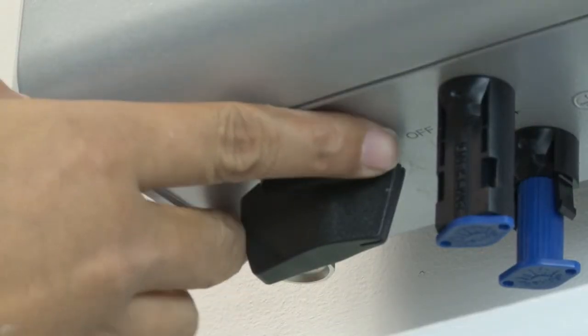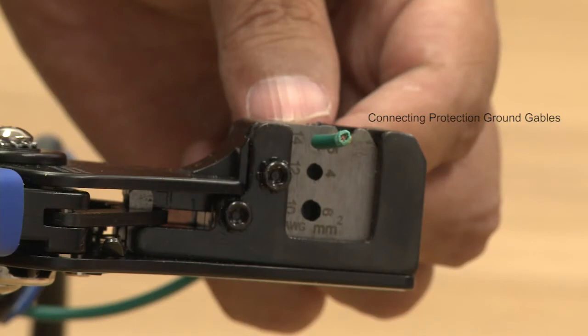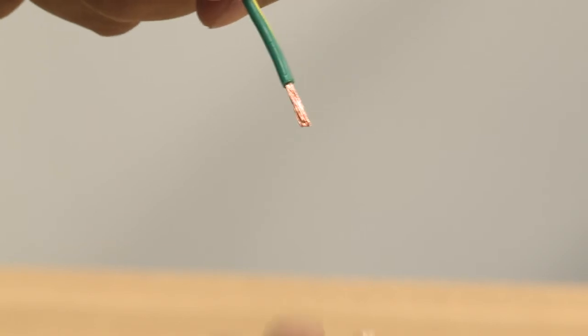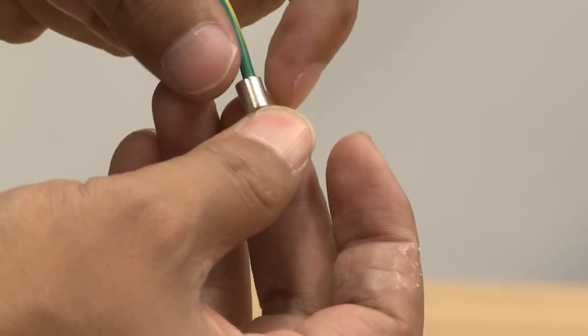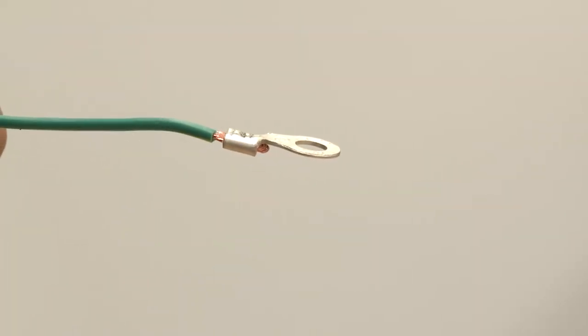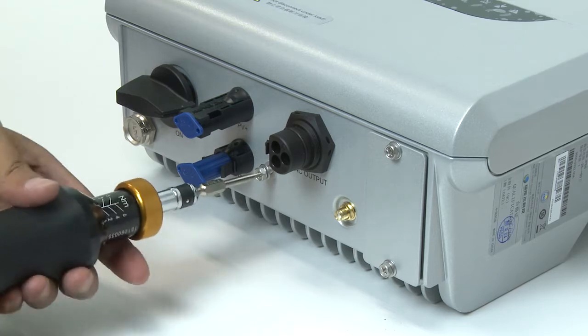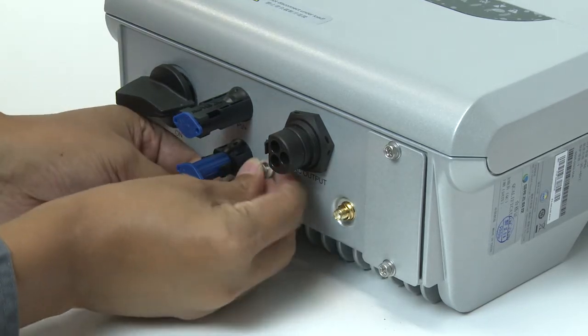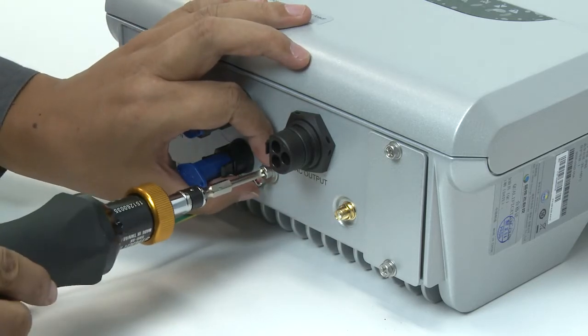Ensure that the DC switch is set to OFF. Remove an appropriate length of the insulation layer from the yellow-green earth wire using the wire strippers. Crimp the earth wire into the OT terminal using the crimping pliers. Remove the cross screw on the inverter with the Phillips head screwdriver. Route the screw through the OT terminal and tighten it in place with the Phillips screwdriver.